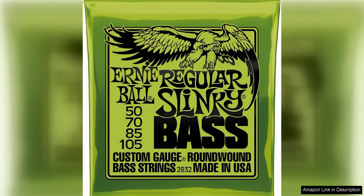The Ernie Ball Regular Slinky nickel wound bass guitar strings in 50-105 gauge are a fantastic choice for any bass player looking for a reliable and versatile set of strings. These strings are known for their bright and balanced tone, making them suitable for a wide range of music genres. Whether you're playing rock, funk, jazz, or anything in between, these strings will deliver a crisp and clear sound that cuts through the mix.